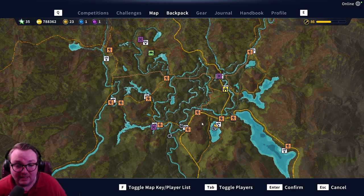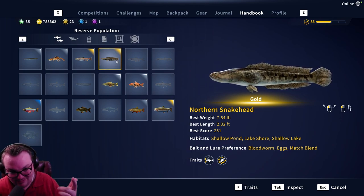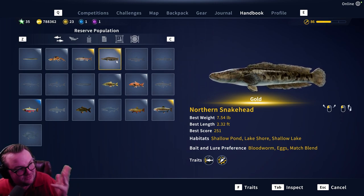From what I understand, a lot of people have been catching them in the afternoons, but that's not to say you won't be able to get a diamond somewhere else at a different time. Go explore, see what you like to fish for and what you like to use. I think I covered the map location, hook size, bait and lure preference, what I use, and time of day.